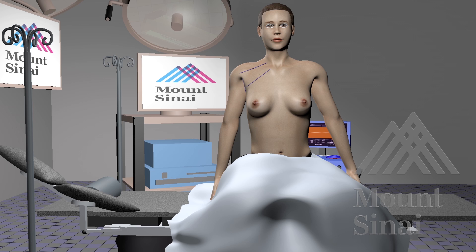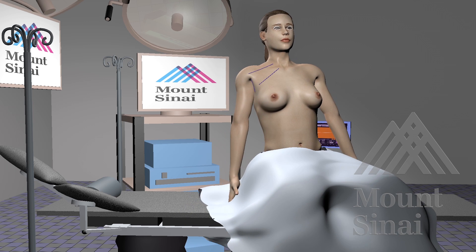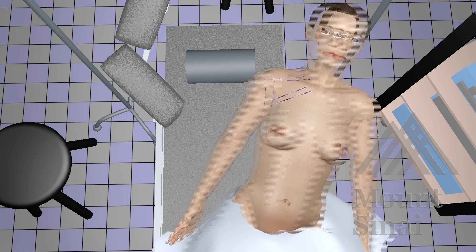Once the patient has been pre-marked, place the patient in the supine position on the operating table.